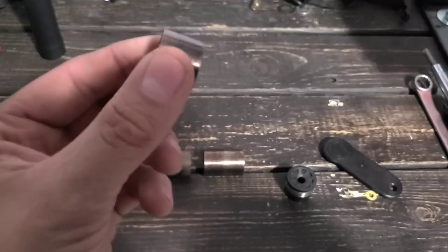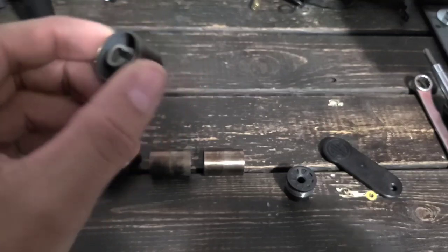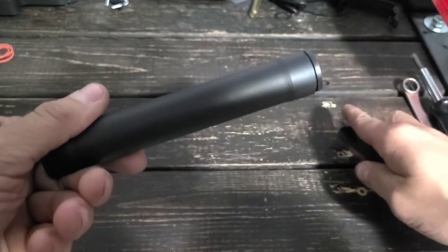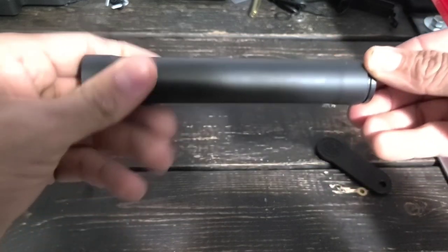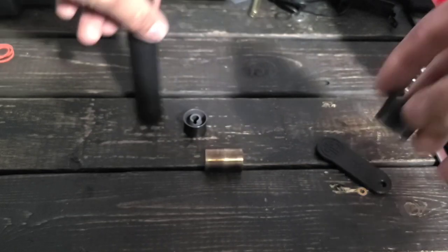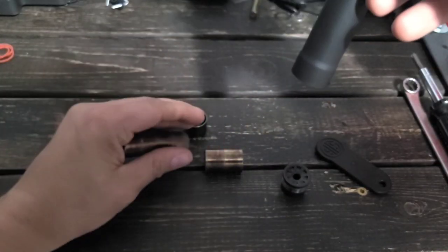The cool thing about the M baffles — and yes, that means exactly what you think it means, they look like the letter M — is the baffles form an internal kind of tube inside of a tube. What that allows this can to do is keep a lot of the debris, soot, and carbon inside the baffles, so whenever it comes time to take it apart you don't have to beat on the baffles to get them out. The baffles will just slide right out, and for the most part the inside of the tube looks brand new — the baffles are really the only thing that holds the debris.